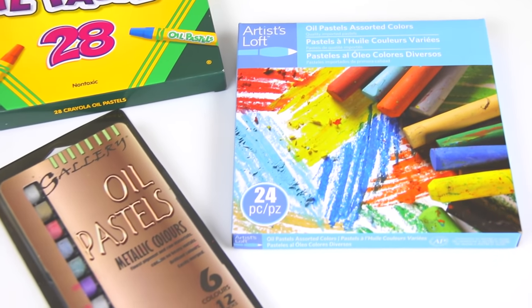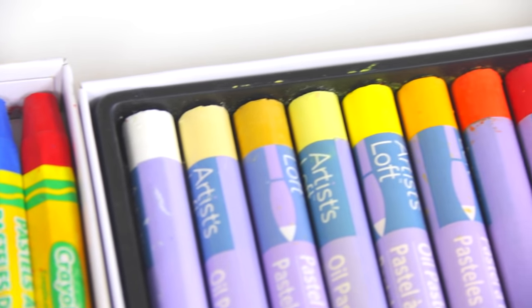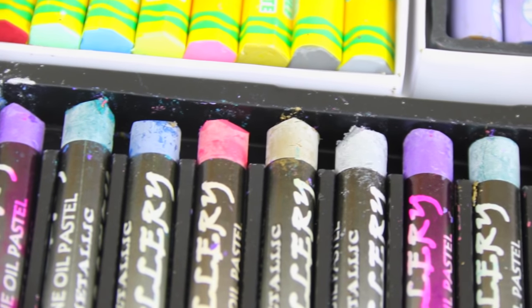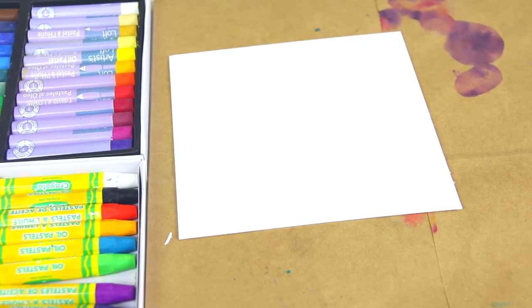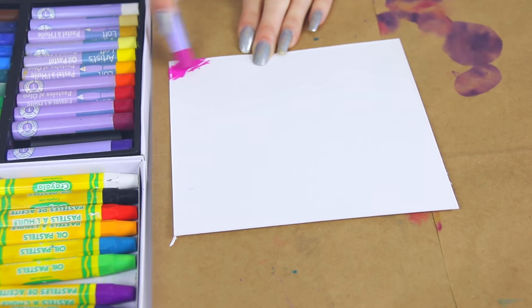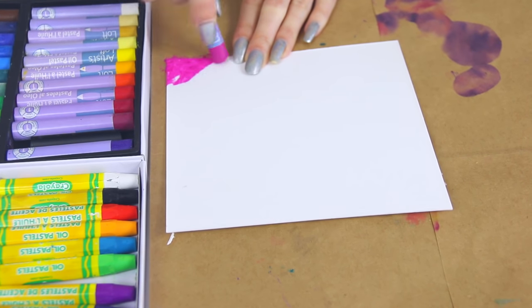For this DIY you're going to need some oil pastels — you can use any brand you want: Crayola, Artist's Loft, Gallery, any kind. Once you've gathered all your oil pastels, you're going to want a thick piece of paper. I'm using watercolor paper; you could use cardstock or bristol board. You could probably use thin paper as well, but it's going to work better on thick because it's not going to bend and tear.